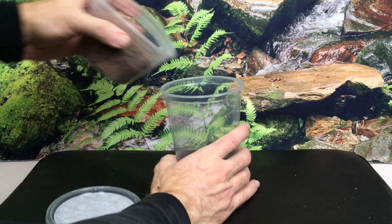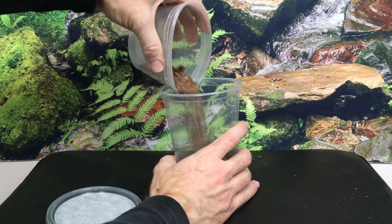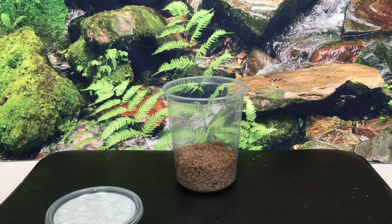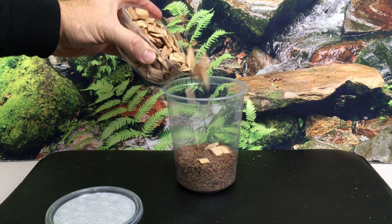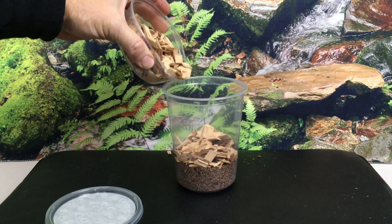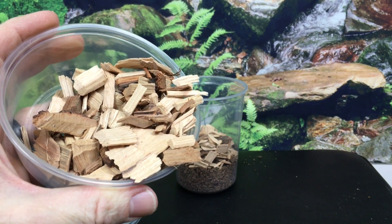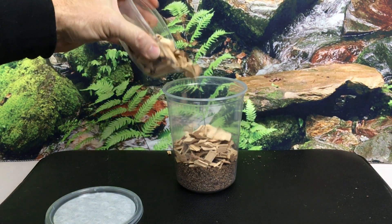The base layer of substrate is about 2 inches of play sand mixed with moistened but not soaked coconut fiber — roughly two parts play sand to one part coconut fiber, though I don't think the ratio is particularly critical. The next layer is about 2–3 inches of wood chips of varying sizes. I purchased hickory chips sold for use with smoking meats at the grocery store in the barbecue area for about 3 US dollars, and I'll put links in the description.